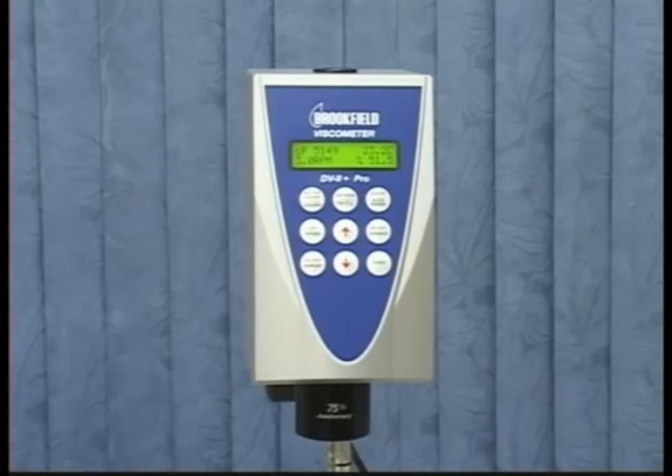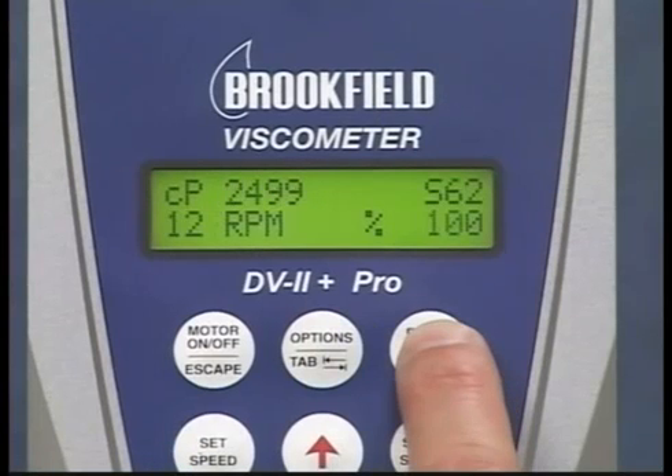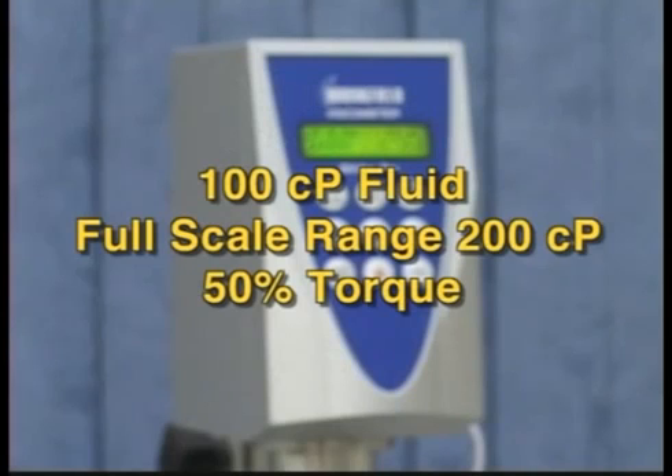This will check the linearity of the spring on this instrument through its full range. With the digital instrument, you can easily find the full scale range by turning on the motor and pressing and holding the auto range button. For example, if you have a 100 centipoise fluid, a full scale range of 200 centipoise will give you 50% torque.